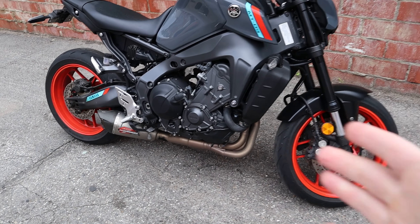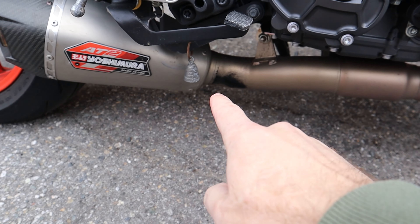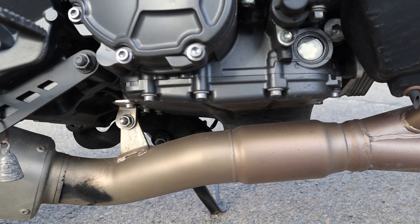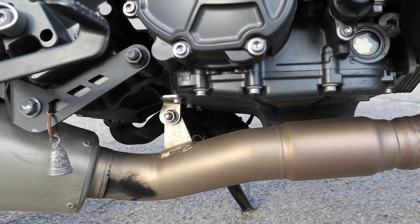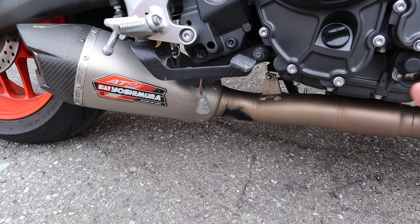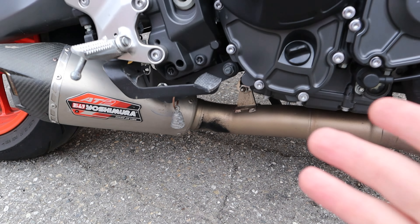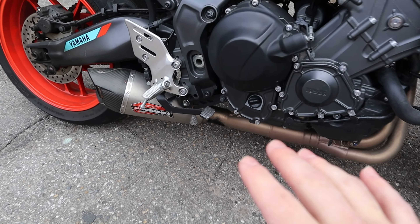I took this bike to the shop because it was burning through oil and I had to top it off — I had to put over a quart of oil back into it. I noticed there was this black sediment that I assumed to be burnt oil on the exhaust. I spoke to a gentleman at a local shop and he took a look at it and quickly schooled me on what he thought was happening.